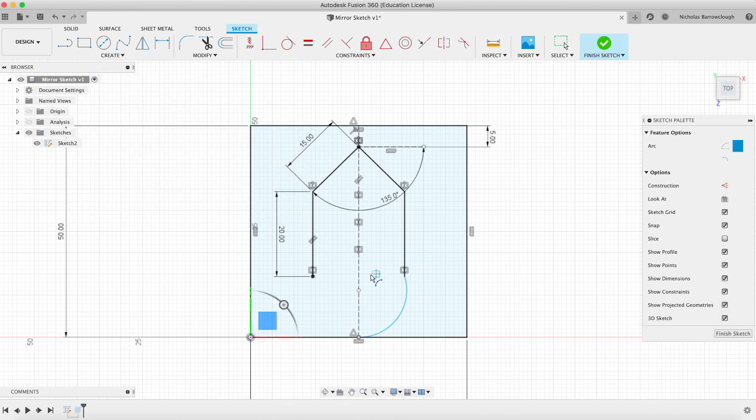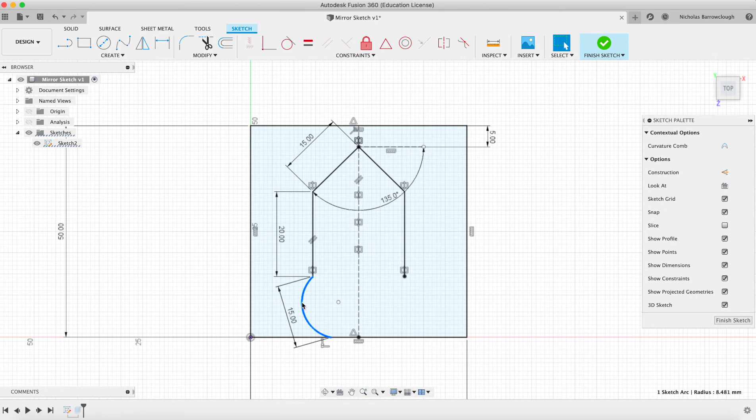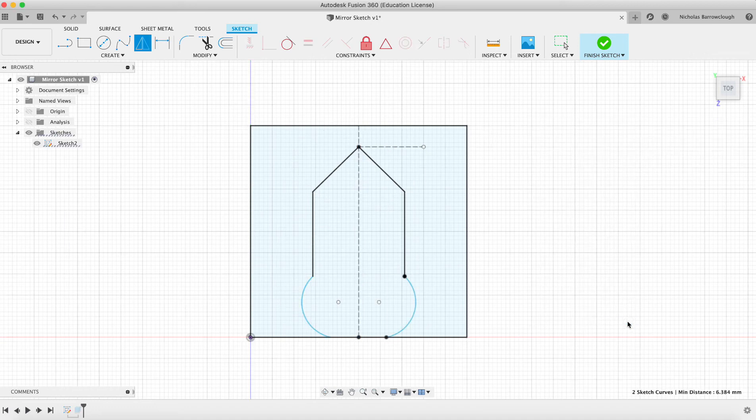We'll go to our arc — three-point arc. We'll make it 14, go until it snaps to the long edge there, and we'll just make it 15 so it's long enough. We'll curve that back. You can see our mirror command is now a bit messed up, so we can delete it and mirror this piece again across to the other side using the center line. Mirror. Finish sketch.